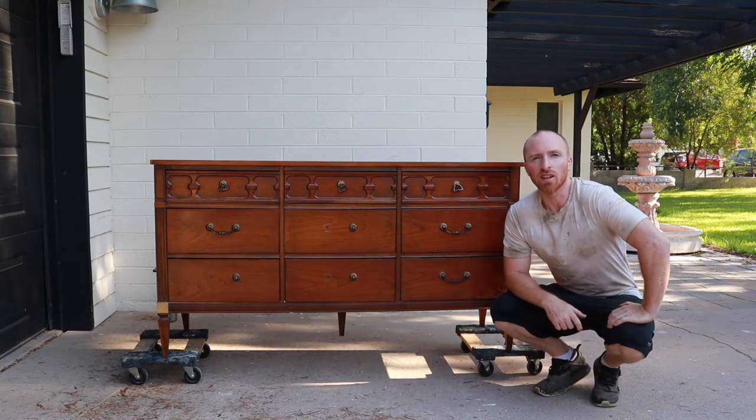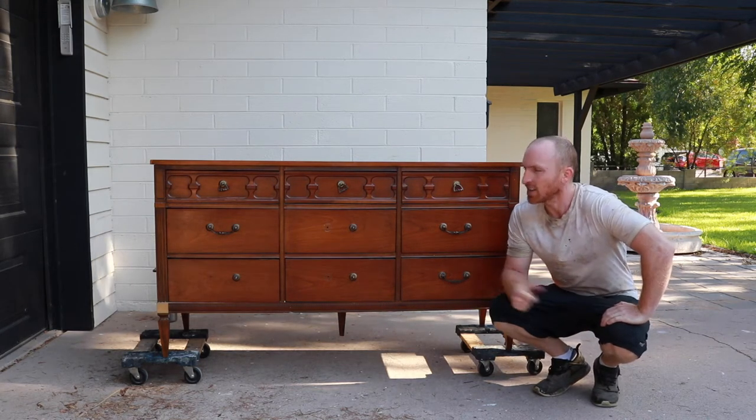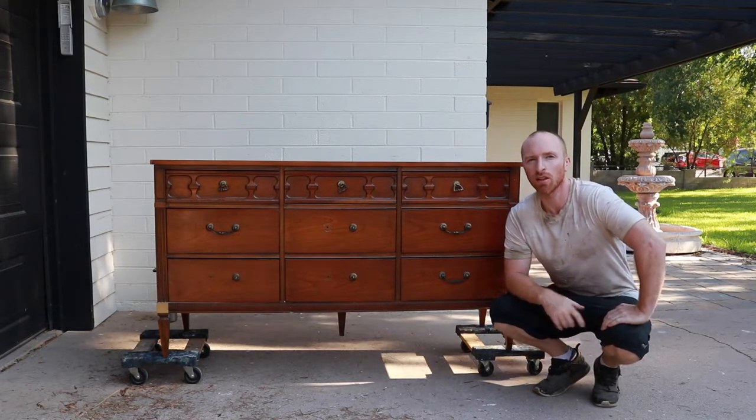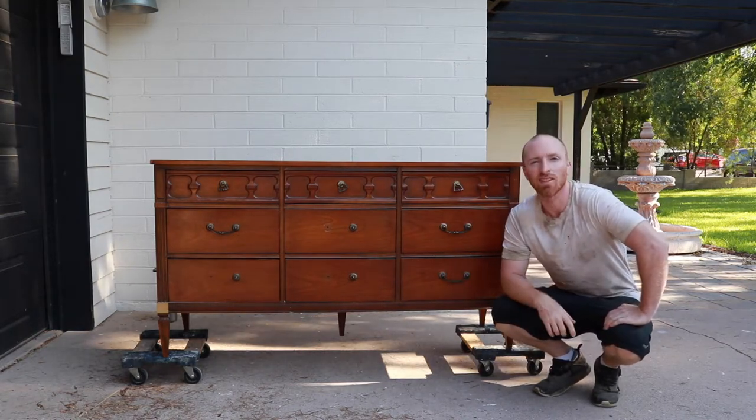Hey, this is Brant with Vintage Statements, and today I've got this 9-drawer dresser that we're going to redo. So follow along, hit that subscribe button, and let's see what we can do with this piece.